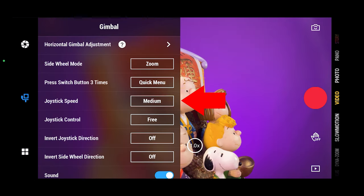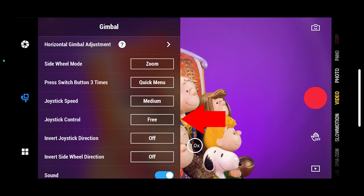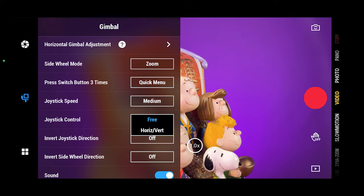Down here you can select how fast the gimbal moves when you use the joystick. The joystick control can be set to free, which means the joystick will move the gimbal in any direction. But if you prefer, you can set it to only move on a horizontal or vertical axis.